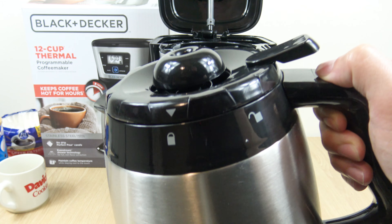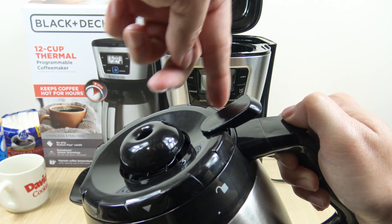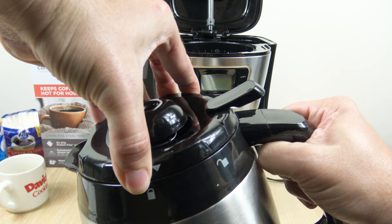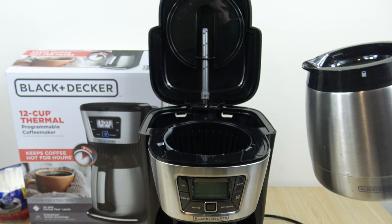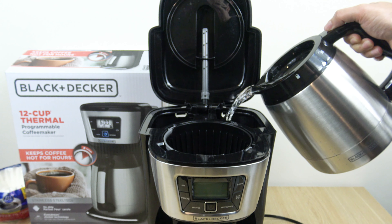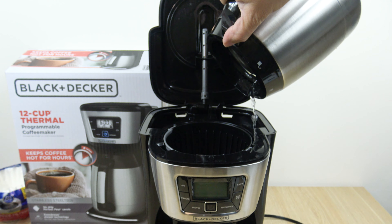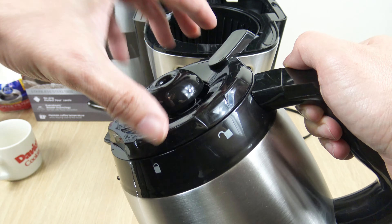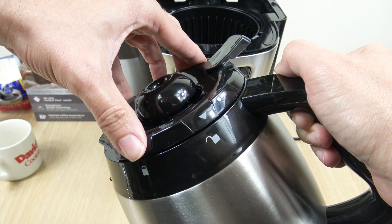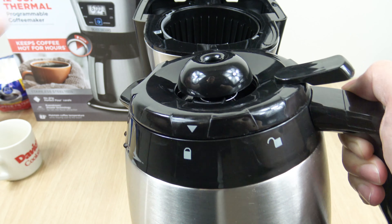An important thing to make note of is when you remove the lid of the carafe, do not pull it up by this lever — that will break. You want to twist the lid and then it just pops off. Match that arrow with the unlocked padlock icon and you just twist it to the lock position. That's secure.